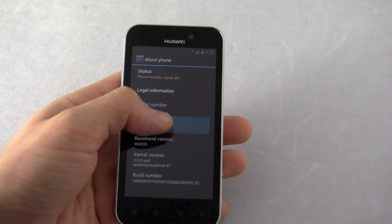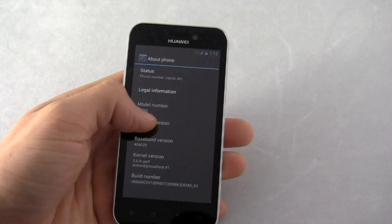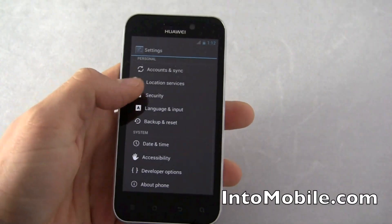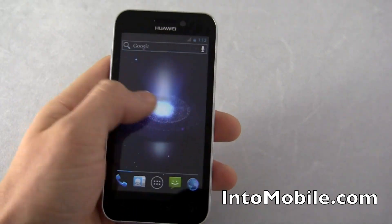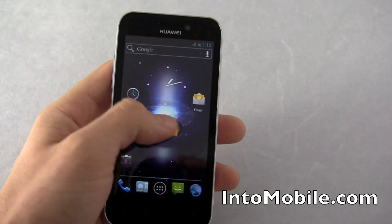Let's see if that doesn't look like the Easter egg where you can make the Androids fly. But yep, Android 4.0, and you can notice the home screen — very holographic UI, Honeycomb-like features.